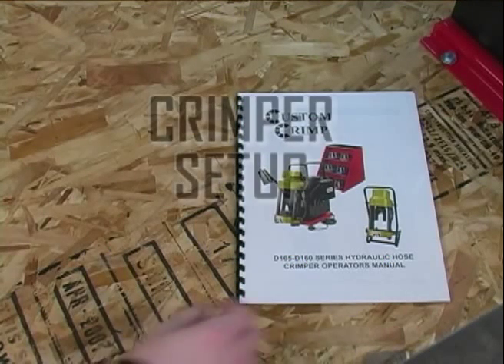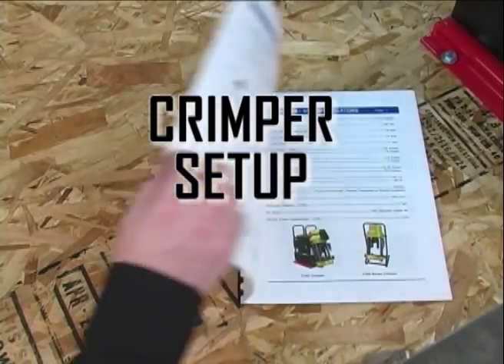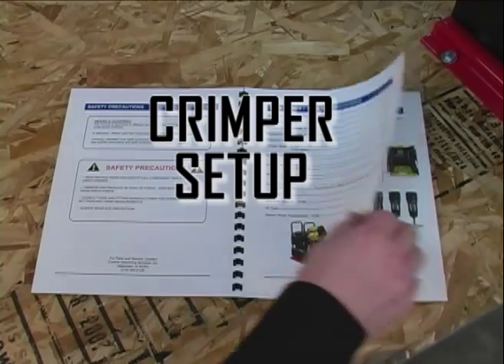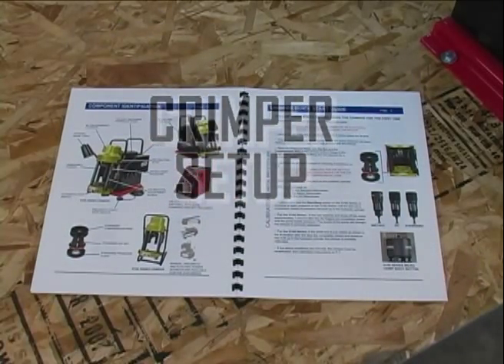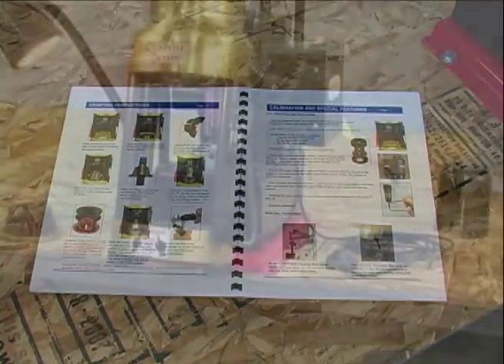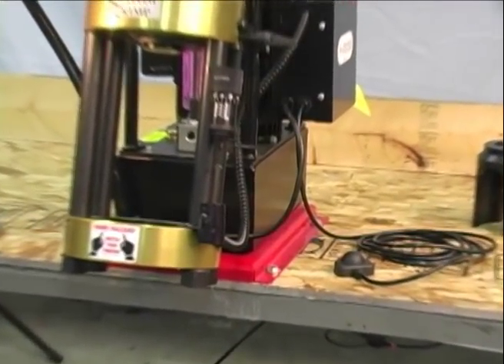Before operating your new crimping machine, be sure to read the manual that was supplied with the unit. Always follow the safety instructions and operating procedures described in the manual. Always wear safety glasses and keep hands and fingers away from all moving components.